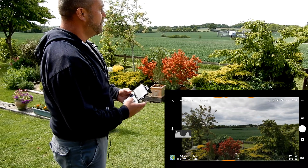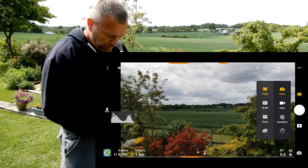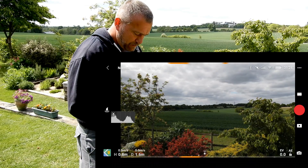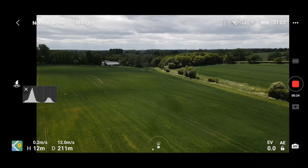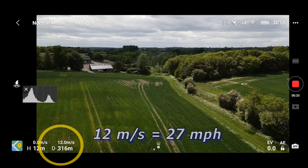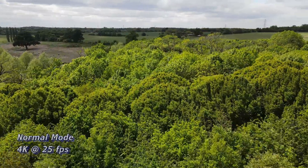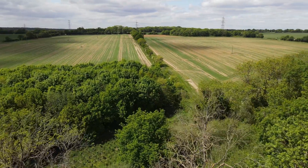Very, very solid. Very, very nice. Let's do a little bit of recording. Nice to have 4K as an option again. And off we go. Straight up to the 12 meters per second speed, which is the top speed in P mode. Very fast and capable. Absolutely no signal dropout whatsoever. Picture looks absolutely fantastic.